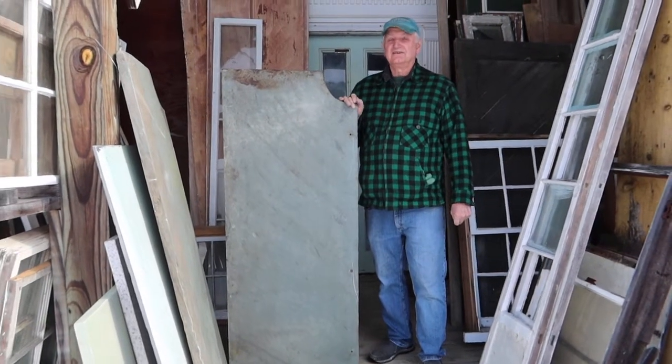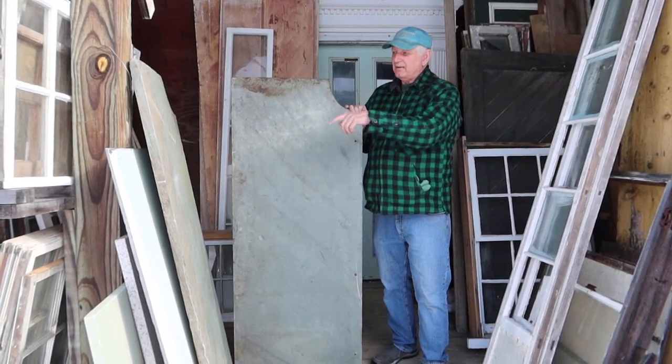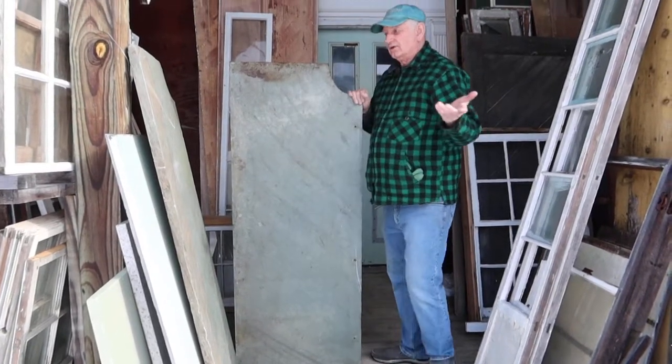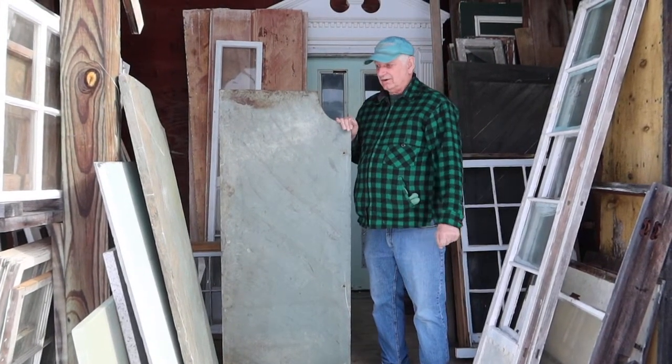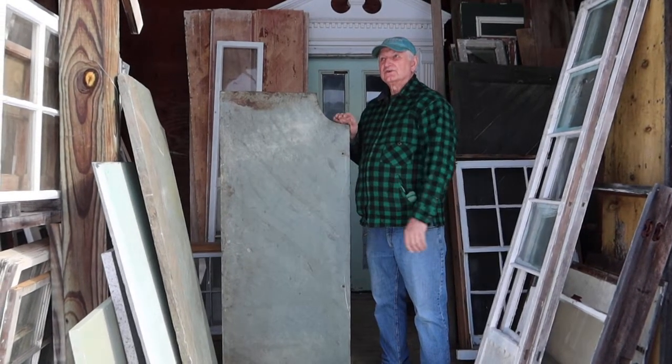Hi, you caught us outdoors today. It's a nice day, but quite a while ago, a guy brought me in this piece of soapstone countertop. And about a week or so ago, they brought in this one, which is the mate to it.